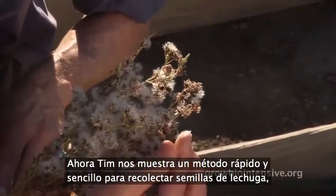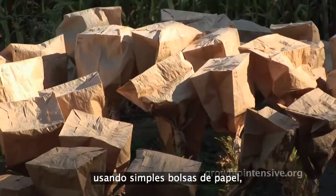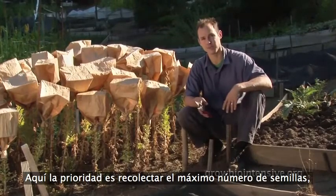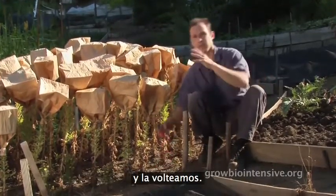Tim now shows us a quick and easy method for saving lettuce seeds using simple paper bags tied with string over the top of the flowering plants. The priority here is to save as much seed as possible, so what we're going to do is cut this plant at the very base and turn it over.